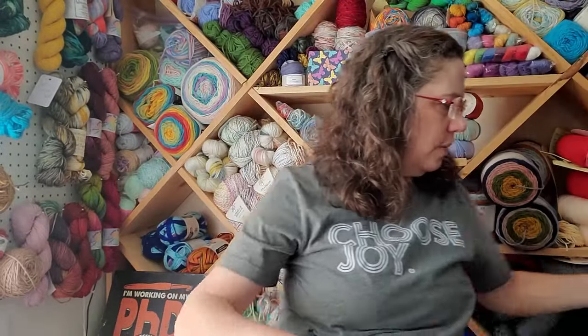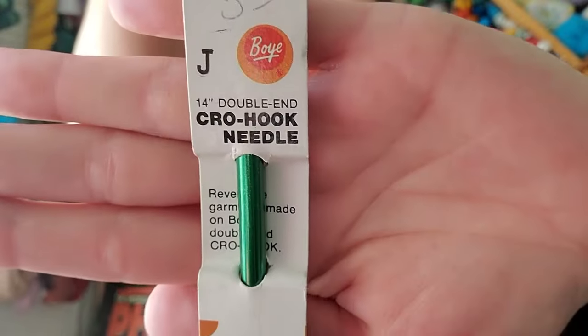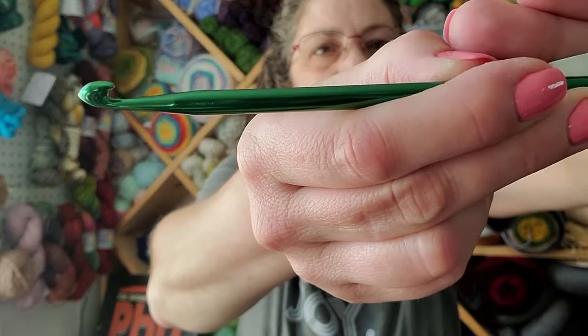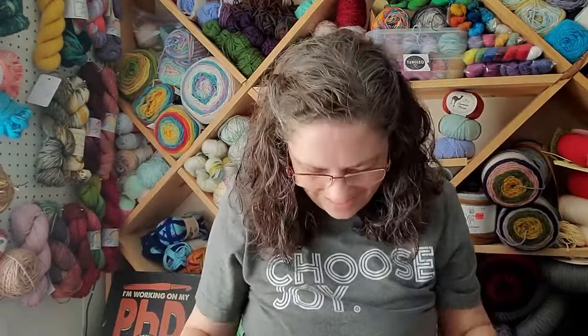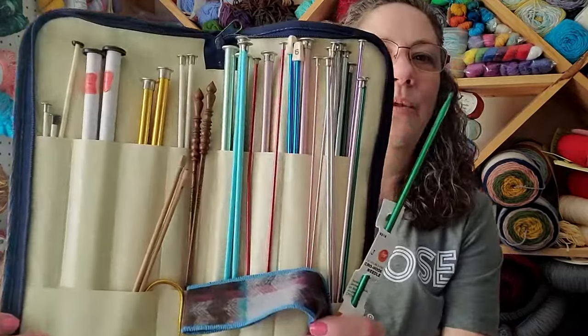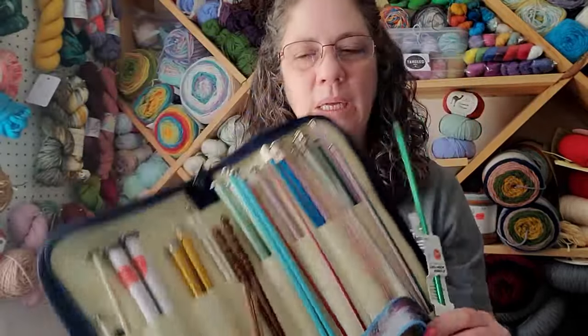I did get out one of my mom's hooks. For the tapestry bag I used a plain boy hook - just aluminum with no ergonomic changes. But I pulled out one of my mom's hooks that has a crochet hook on both ends. I thought I might try that for the Tunisian, but I don't quite get that configuration. I also have all her knitting needles - if I'm ever going to knit, I'll have quite a few to choose from.